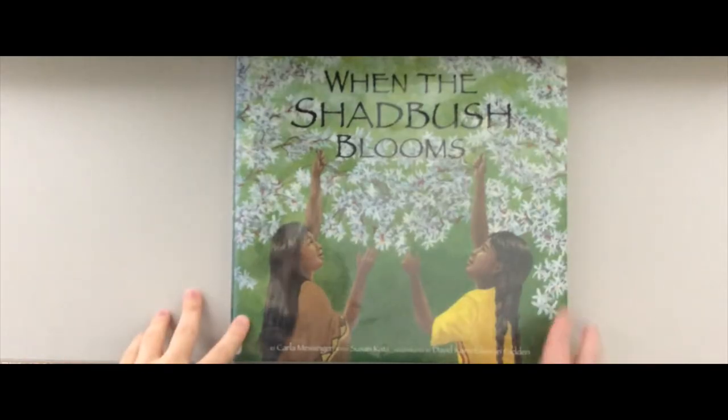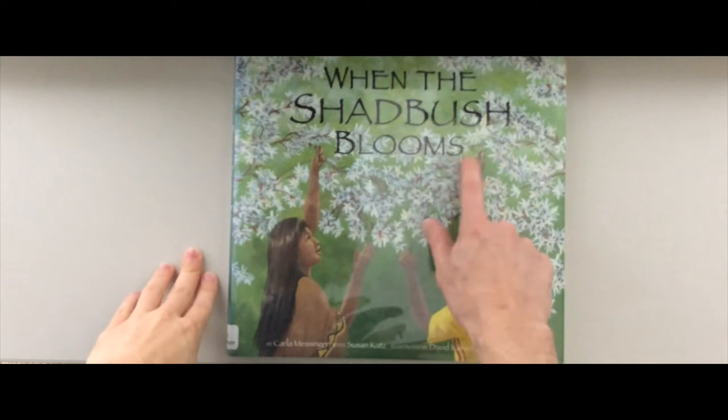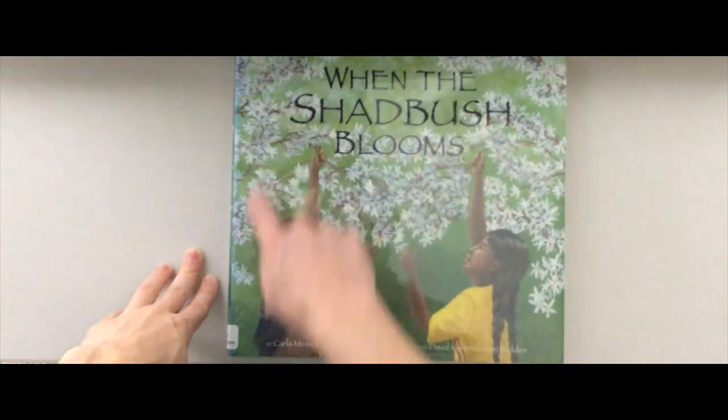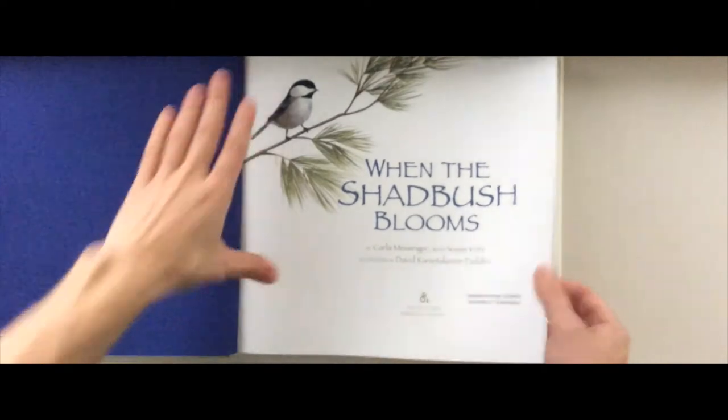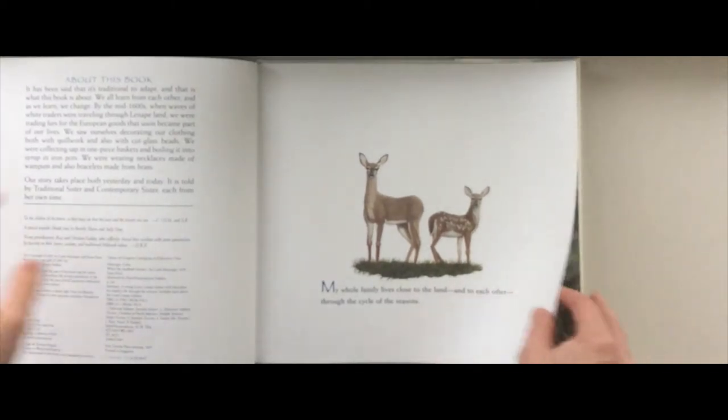Alright friends, it is time for our book. Today's book is called 'When the Shadbush Blooms.' This book was written by Carla Messenger with Susan Katz, and illustrated by David Kenny Takeron Faden — so Carla and Susan wrote the words and David drew the pictures. One of the fun things about this book is that it is about a Lenape girl.